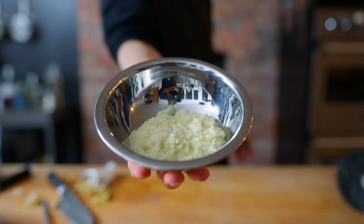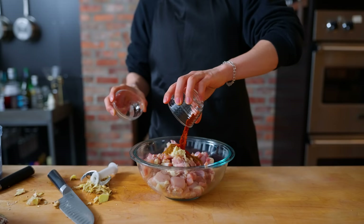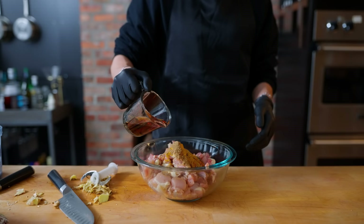This paste is one of the most important things in a lot of dishes across Indian cuisine. To marinate our chicken, I'm adding in about two tablespoons of this ginger garlic paste, along with two teaspoons of garam masala, two teaspoons of black pepper, two teaspoons of turmeric, two teaspoons of coriander powder, and one tablespoon of Kashmiri chili powder.